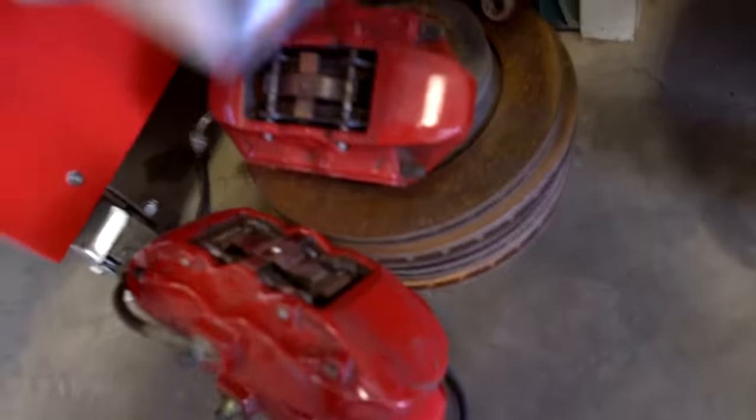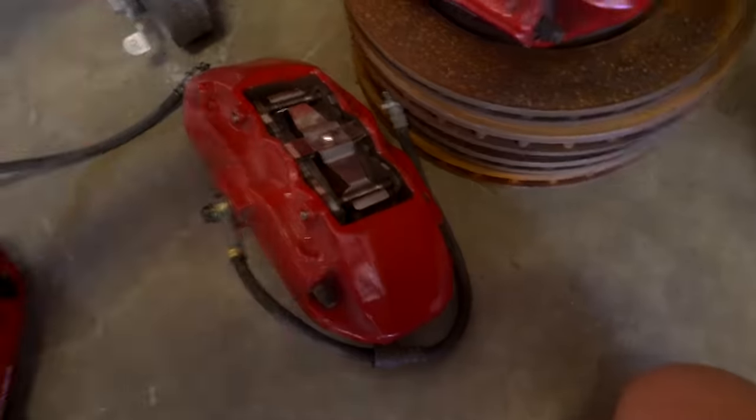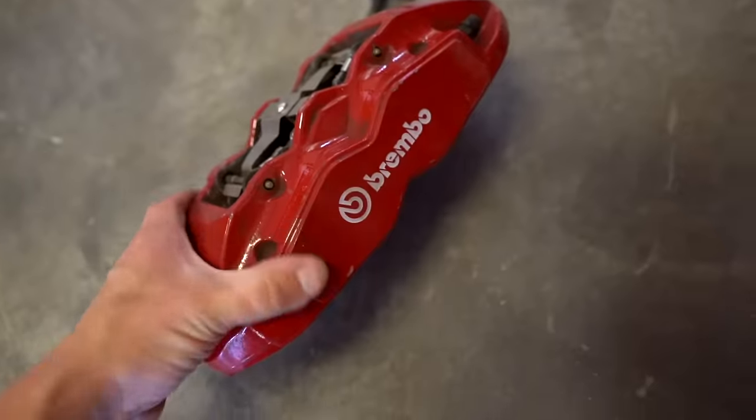Let me show you what we're working with. These are the Brembos we're going to be rebuilding - here's the fronts, there's the rears, and all the rotors. Here is the powder - I order all my powder from Prismatic Powders, it's been a pretty good company and they next-day-air all the powder, which is super awesome.